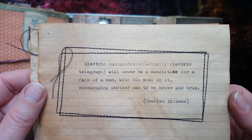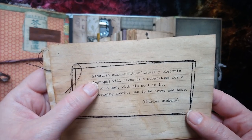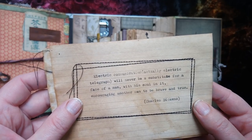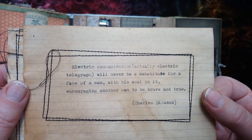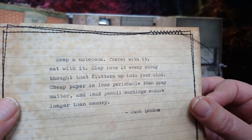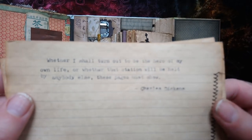There are a couple of quotes to show you. Charles Dickens said this regarding the electric telegraph - they've adapted it for a modern setting: 'Electric communication will never be a substitute for a face of a man with his soul in it, encouraging another man to be brave and true.' I thought that was so fitting - even more in our world today than it was in Dickens' time. And there's a Jack London quote that I use a lot, and another Dickens to pause and read.